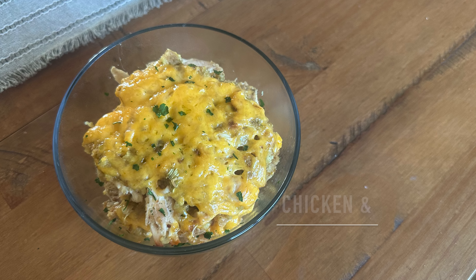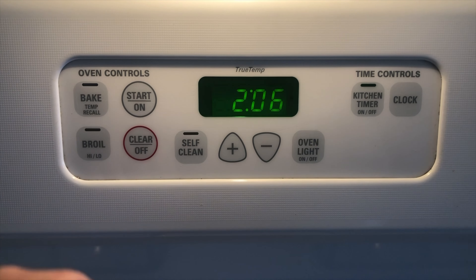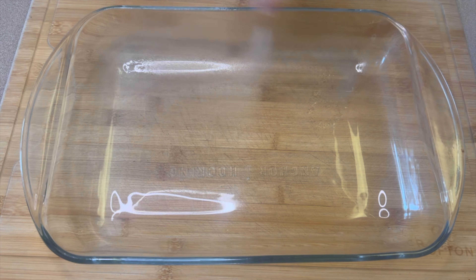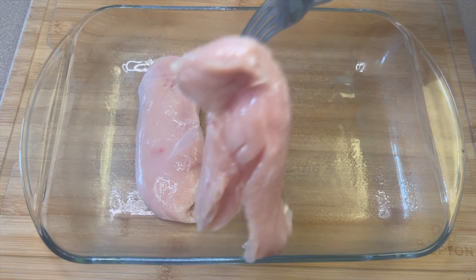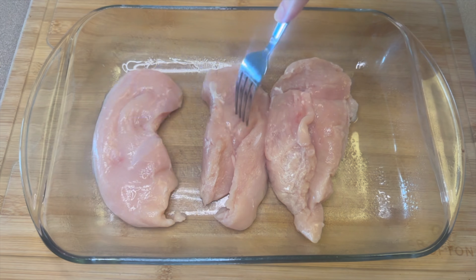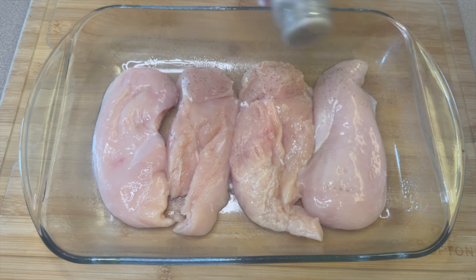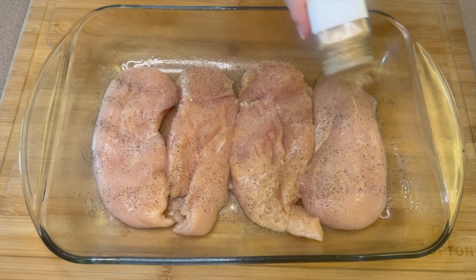Starting today off we're going to make our favorite chicken and stuffing. This is a staple recipe in our house — it's one of my husband's favorite meals. Go ahead and preheat your oven to 375 degrees. In a 9x13 casserole dish I'm adding in two chicken breasts that I split down the center to make four, which helps it cook faster and not become dry. I'm seasoning both sides with salt, pepper, and garlic powder.